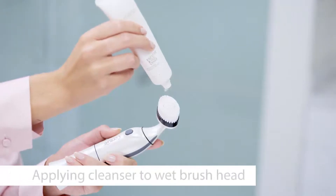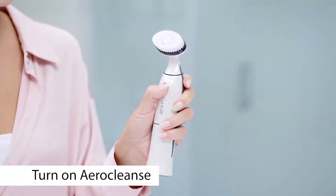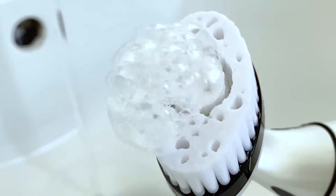Start by applying a small amount of cleanser onto a wet brush head. Next, turn AeroCleanse on by pressing the power button. Now you're ready to cleanse!